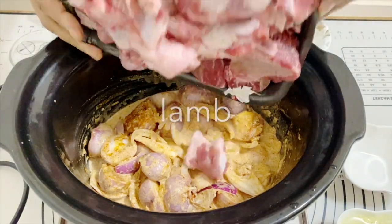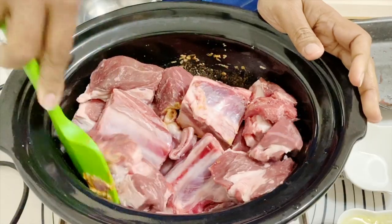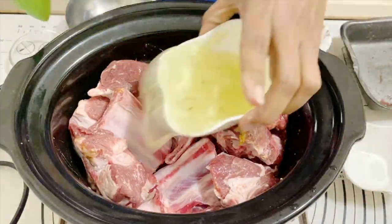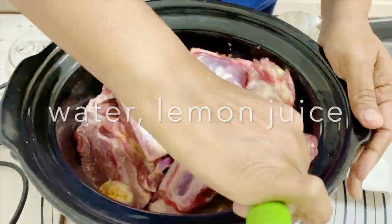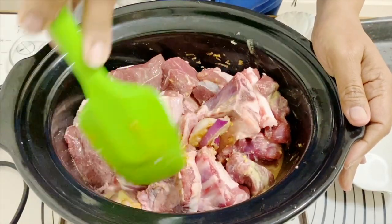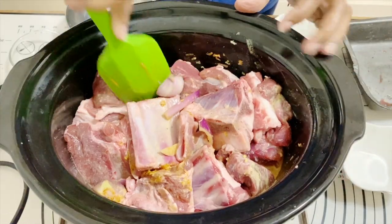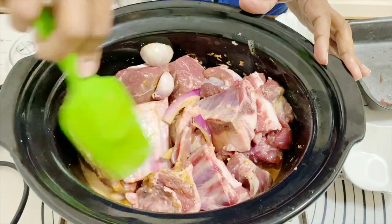Now I'm going to add all the lamb pieces and give that a little stir. Then I'm adding stock or water with lemon juice — I've got lemon juice and a little bit of stock with water, but all water works too, and stock works as well. I'm going to stir this a bit so that everything is well incorporated.